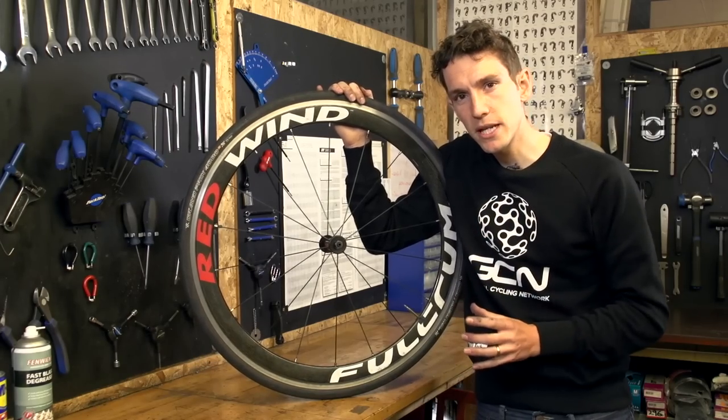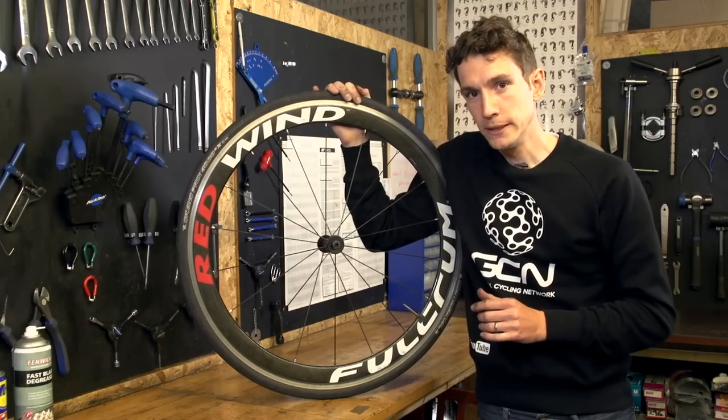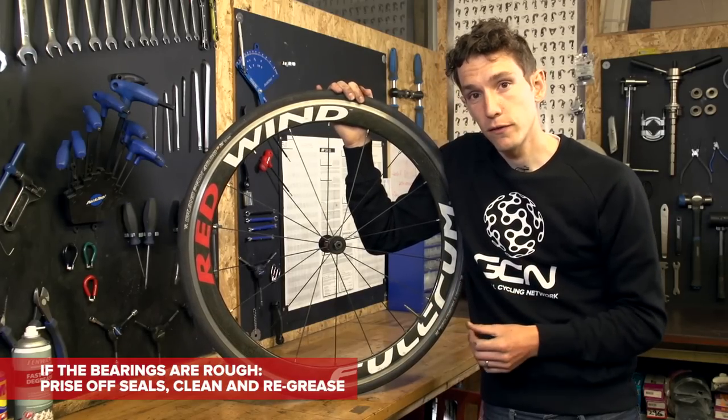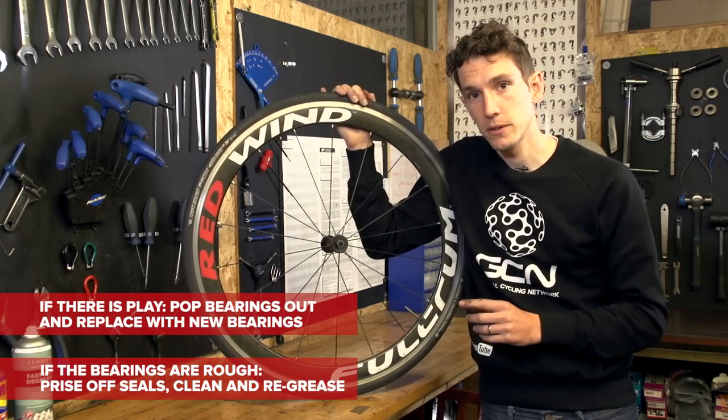It's not exactly a simple procedure, but it is perfectly doable for the home mechanic if you've got the right tools for the job. All it is, is a case of prising off the seals and cleaning and re-greasing them if the bearings are rough. But if there's play, then you simply pop the cartridge bearings out and replace them with new ones.